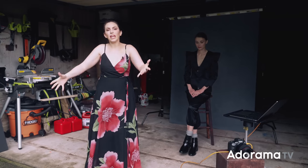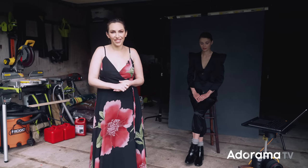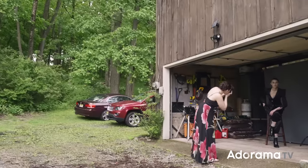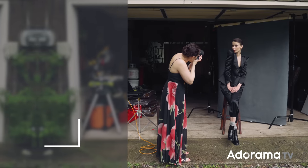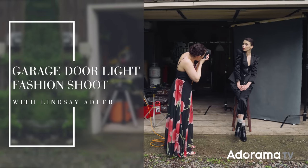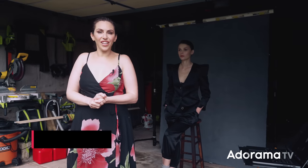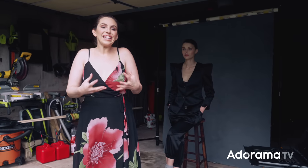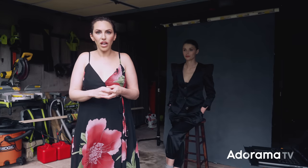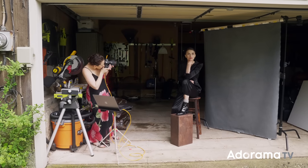Today I'm going to be doing a fashion shoot with the light coming in through a garage door — what I really want to show you is just how versatile this light can be. Hey everybody, Lindsay Adler here. You'll notice that most of my fashion shoots are in a studio using a lot of studio strobes, but I don't need that to create beautiful photographs. I love the control of the studio, but I can create quite a lot of control out of natural light — using just the light coming in from a garage door, and that's what I'm going to show you today.